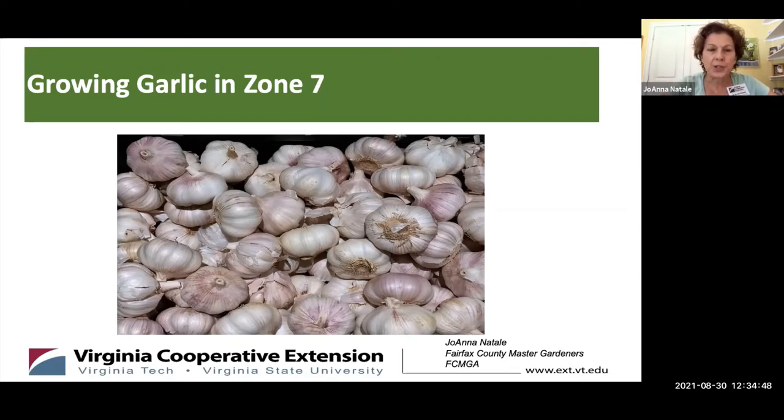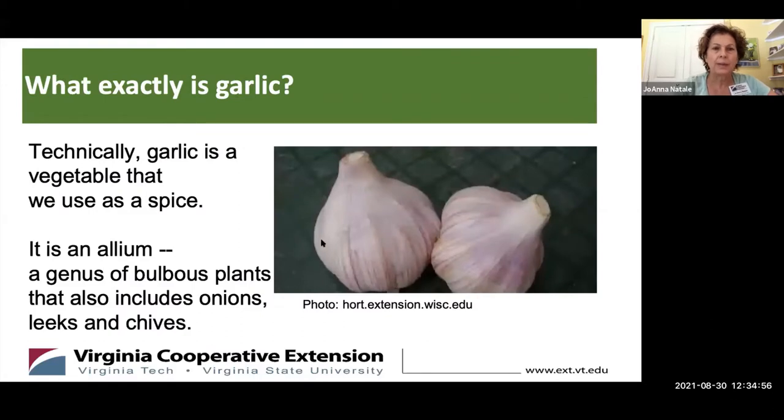I'm going to be talking about growing garlic in zone seven. I thought I'd just start with a few garlic basics and first just begin with the obvious question: what is garlic?